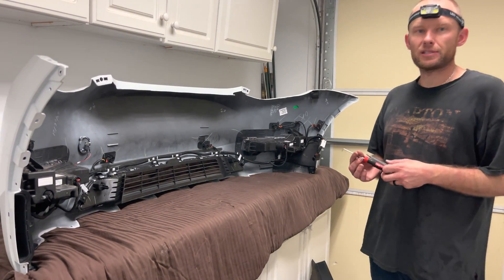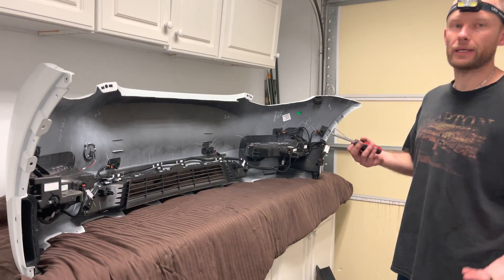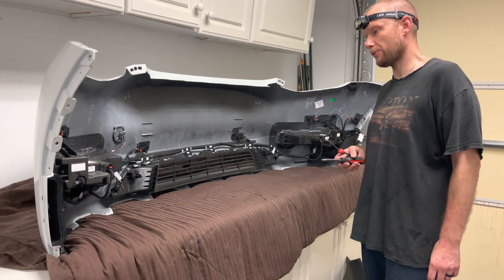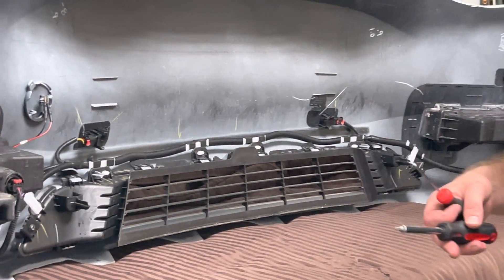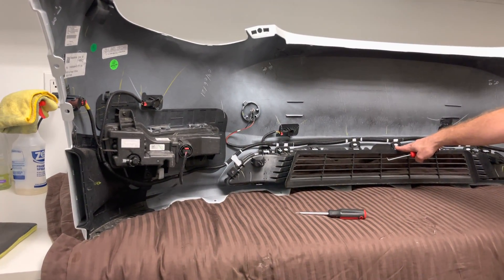This is JD with JD's Wraps again. This is going to be the last video in the disassembly series for the Tesla Model Y and I guess Tesla Model 3. Everything that we've done also applies to the Model 3 as well. I'm going to try to get through this quickly because I think our battery is kind of running low here. We're going to talk about how to remove the fog lights and how to remove the grill from the bumper.